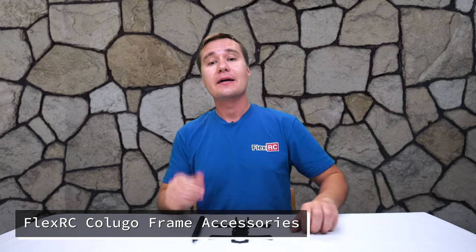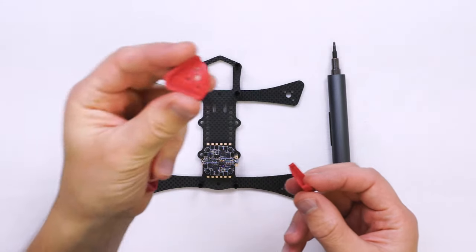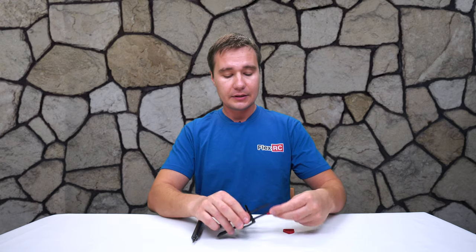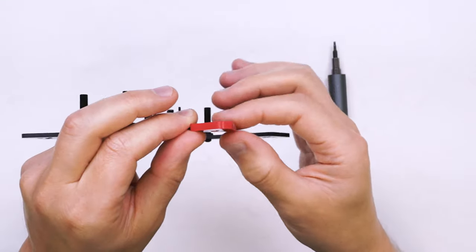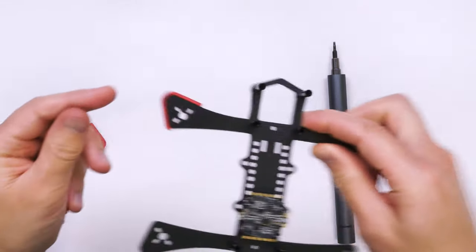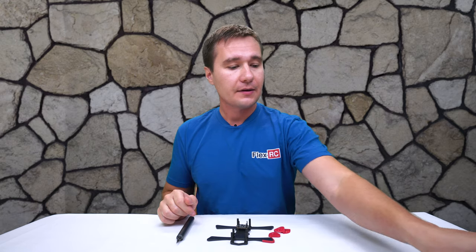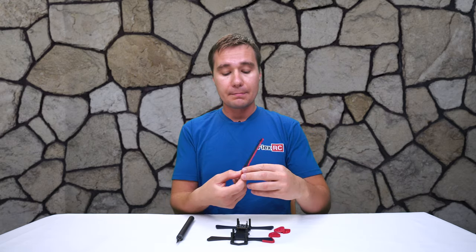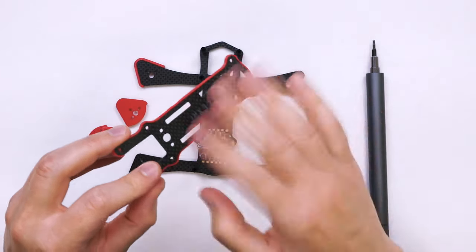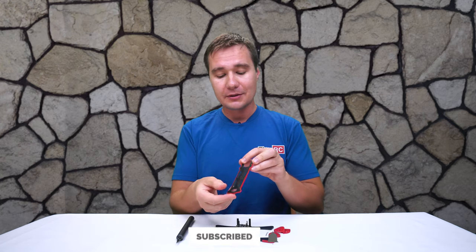I will quickly show you some of the accessories I designed since the last video with Kaluga. The first thing is an arm protection piece — a 3D printed piece which installs like this. You put it on and then screw through it; it allows you to adjust the length of the screw and also protects the edges of the arm so in case of a crash it won't be damaged as easily, and it doesn't add too much weight. Another piece is edge protection for the plates — you can see it makes the plate look very nice, kind of like it's painted but it's plastic.